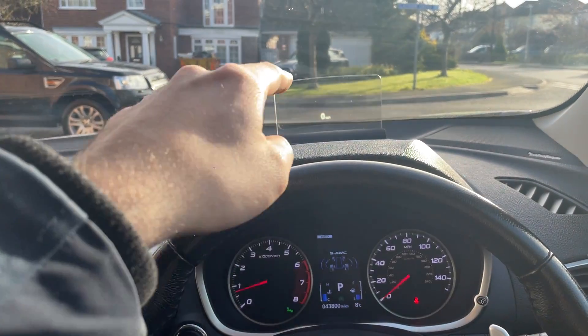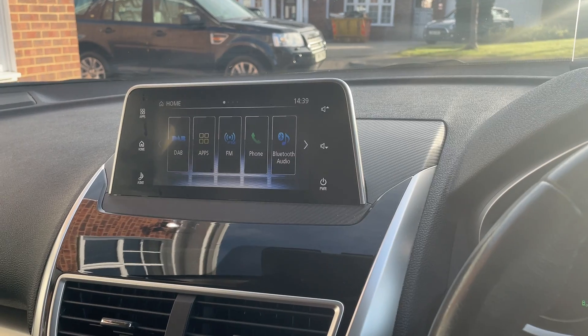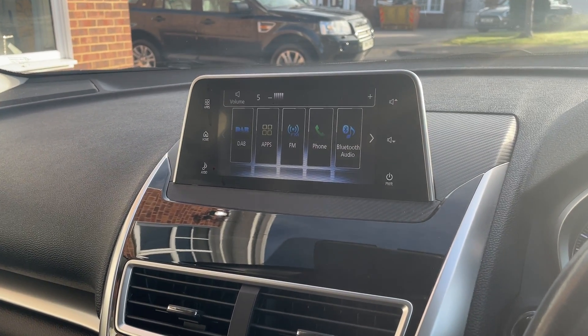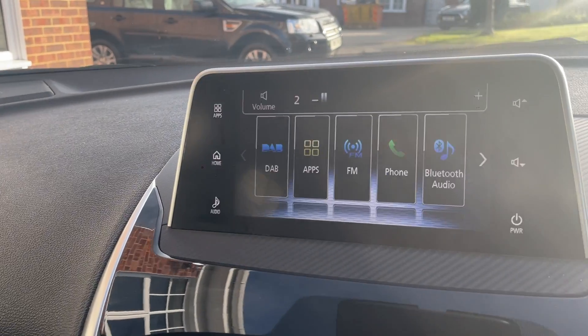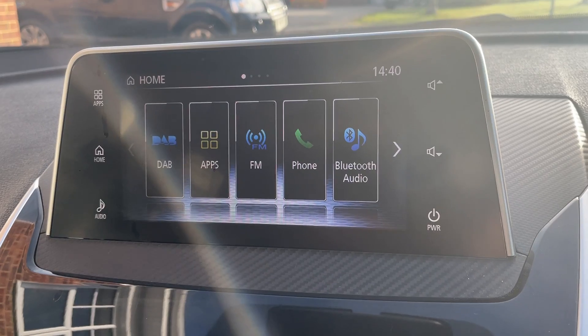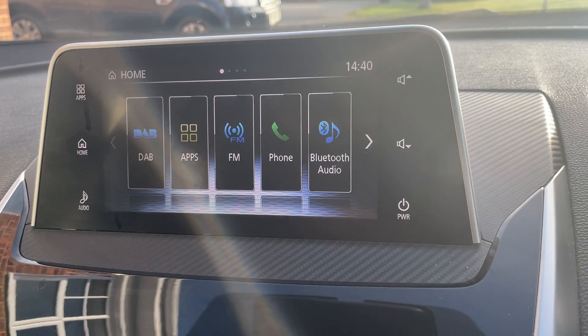So you can see up here you've got your heads-up display. I'll turn the sound volume down so you can hear me. Over here you've got a full colour display with your digital radio, Apple CarPlay and Android Auto, FM radio, and phone.